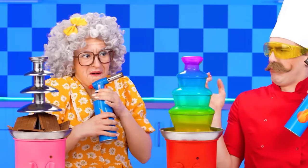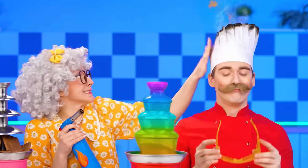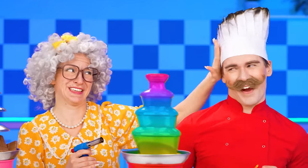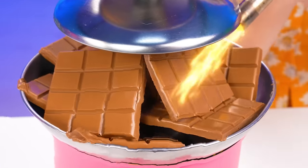Do you like it? Whoa! Grandma needs one of these right away. Where does it turn on? That hat looks so good on you. Thank you, Grandma. I've been in a row. I think it's time to melt my chocolate.